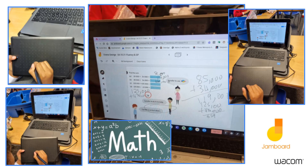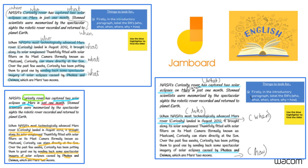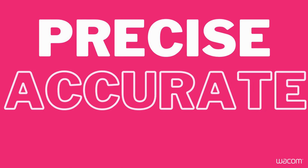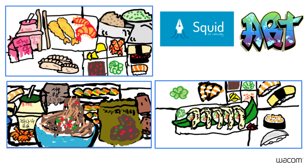Julian Govier from Leo Academy Trust shares how the One by Wacom supported students in English, Maths, and Art. Solving problems and completing calculations in Maths is much easier with the digital pen. With over 2048 pressure levels, the pen ensures a precise, accurate translation of line and improves legibility for digital handwriting.